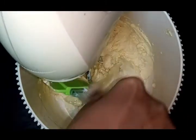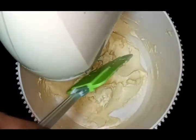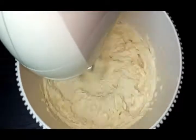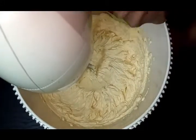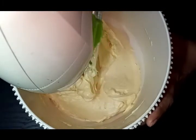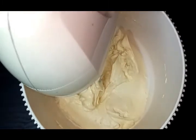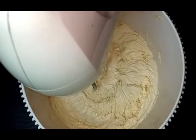I am going to put the butter in a little bit. I am going to make the icing sugar.